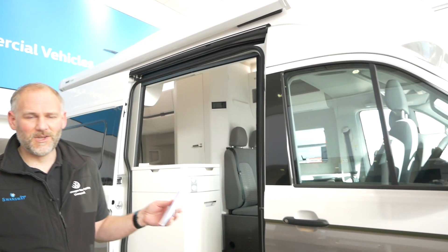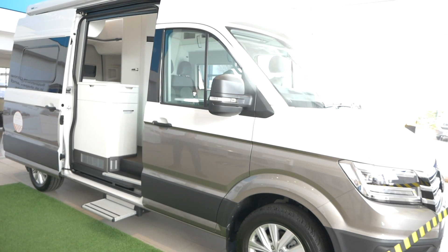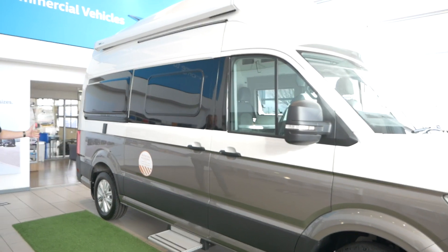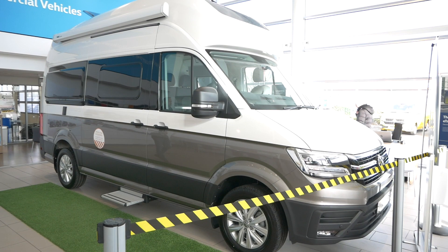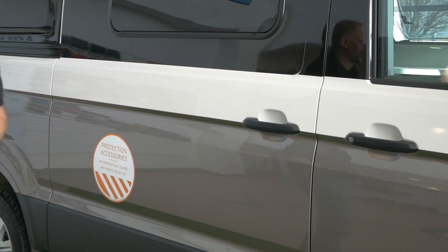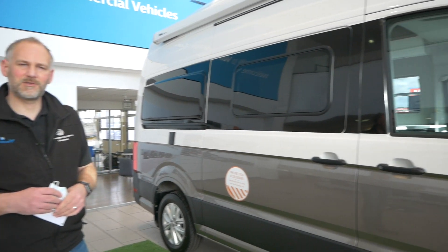So as you can see it's a California Grand 600, the medium wheelbase platform it's based on. With the doors shut you can get an idea of the length of the vehicle. Color-wise I've gone for the Candy White and the Mojave Beige. I do like this particular color combination - I think it's quite subtle on the vehicle. Let me know what your thoughts are as always.